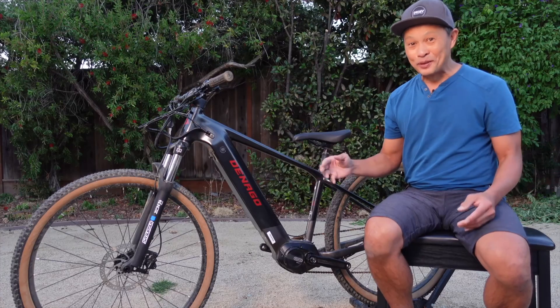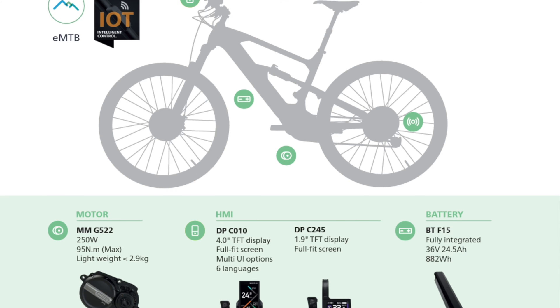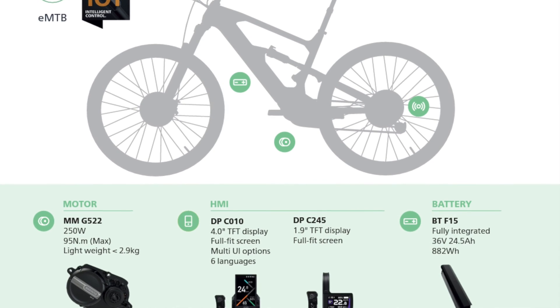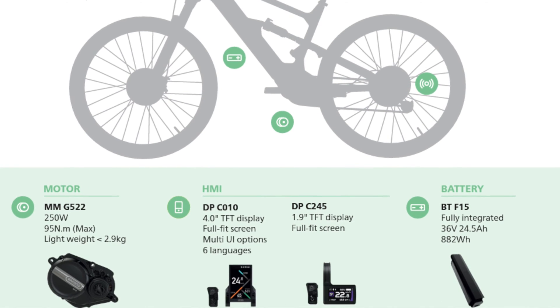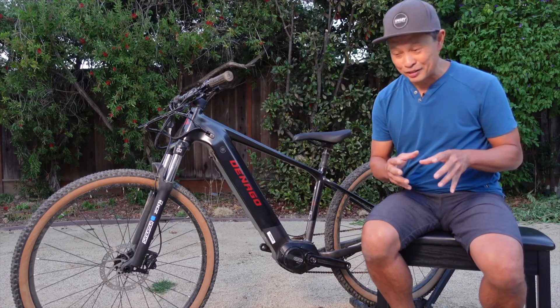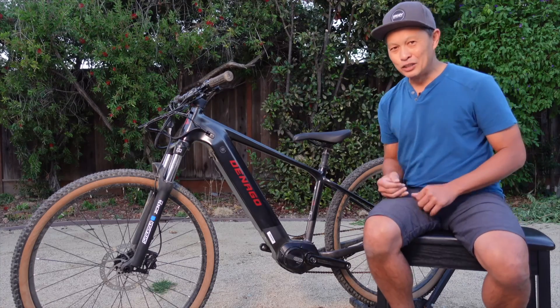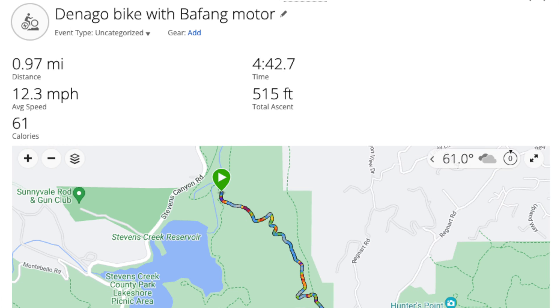How fast is it? They're claiming 95 newton meters, and for reference the Levo is claiming 90 newton meters — that's a pretty fast bike. Even the Bosch Gen 4 race motor is 85 newton meters. So at 95 I'm asking: is it really faster? Listen to my data and let's analyze it together. The result of the speed test is 4 minutes and 42 seconds.